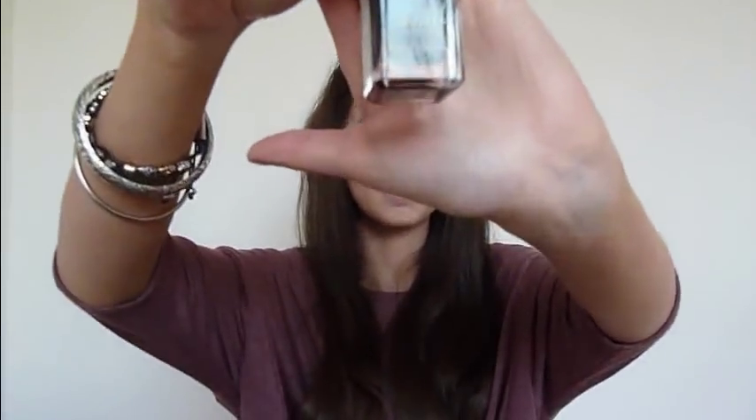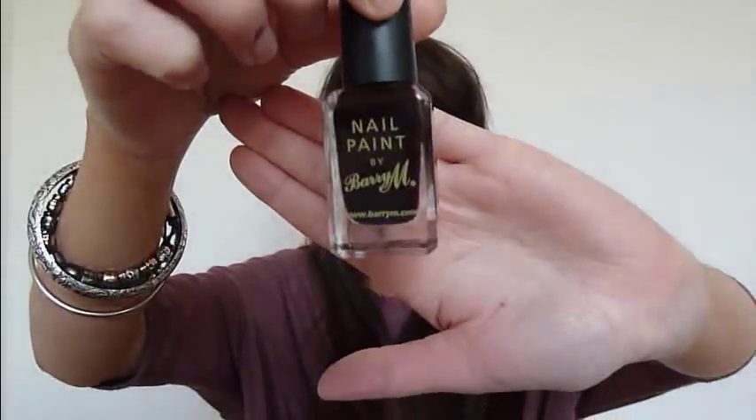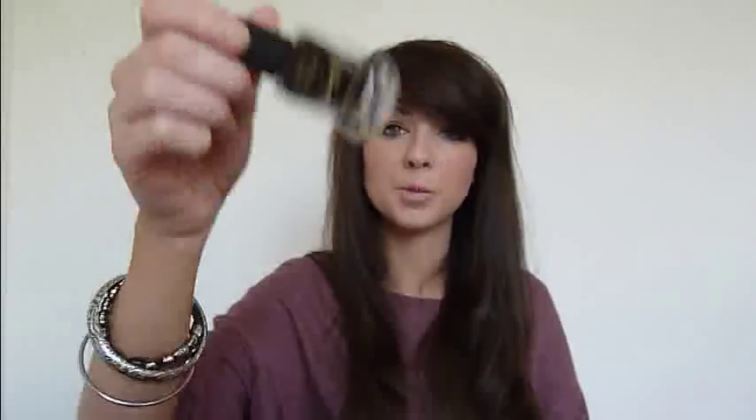I have a Barry M Nail Polish — I'm about to paint my nails with it. It's in red-black, 104, and then it says 115, so I'm not sure which is which. I'm about to paint my nails with this so I'll leave that out.